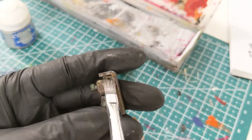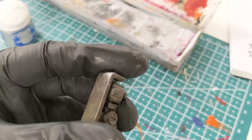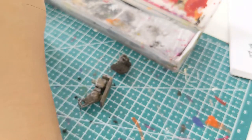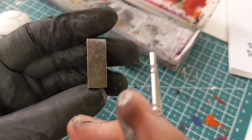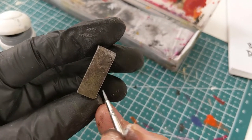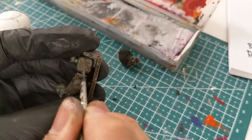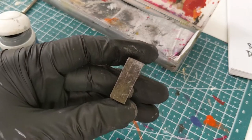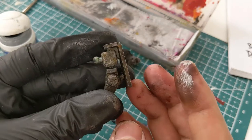The same treatment goes for the pauldrons. Now all that's left is a little bit of detail work — I'm taking a small detail brush, a number zero, and doing some scratches and cuts of metal across the surface. There we are — I'm quite happy with the rust and corrosion effect on this, and we'll move on to the next metal effect.